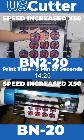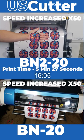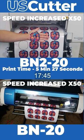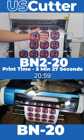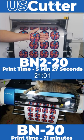Here we are back at 50 times the normal speed again, and it's safe to say that the rumors are true. You can print CMYK images at full quality 4 times faster with the new BN220 printer.